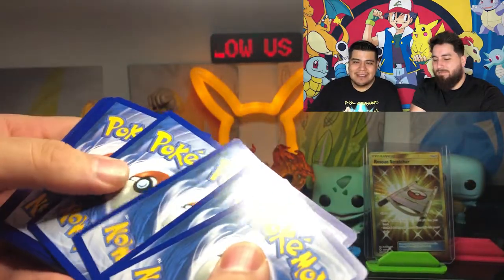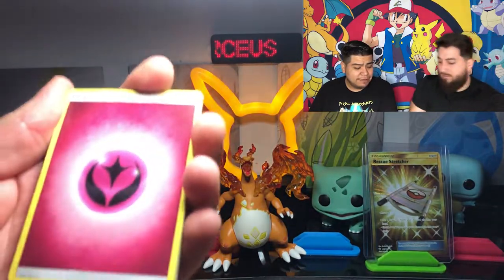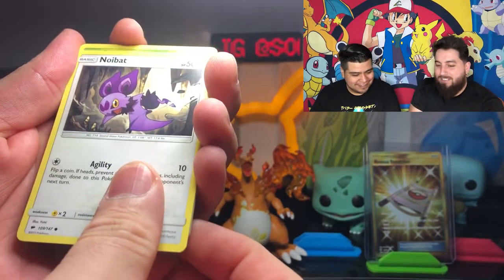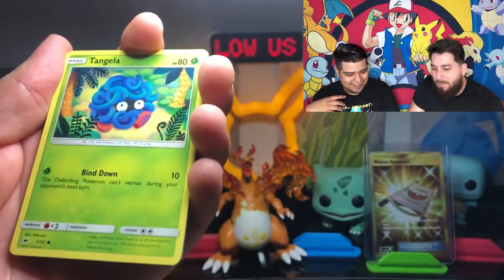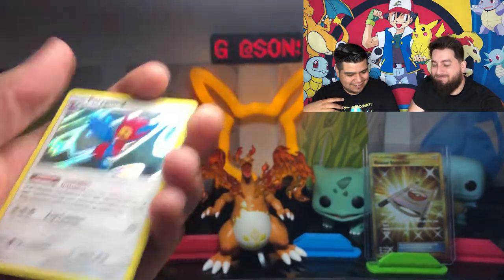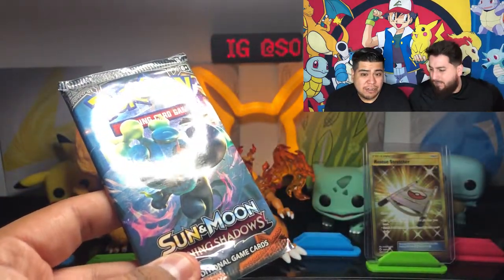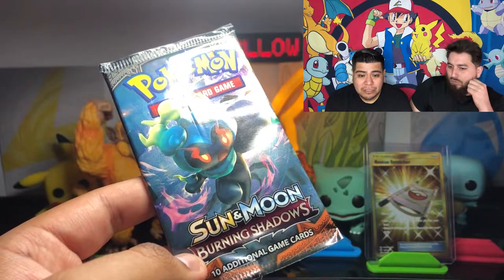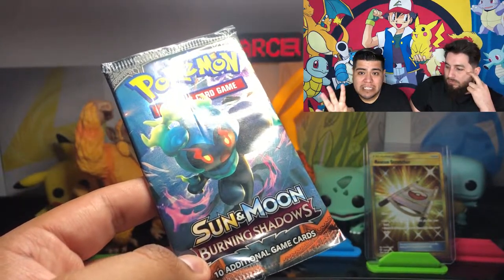Juan, please explain the point system one more time. So guys, for our Pokemon pack battles, we are doing a point system. For V or regular GX cards, we're doing one point. For VMAXs, we're doing two points. Full Art cards - that includes Full Art GXs, Full Art Vs, Full Art Trainers - we're doing three points each. Secret Rares, four points each - that includes alternate arts. And then the Chase card is five points.